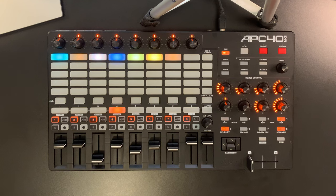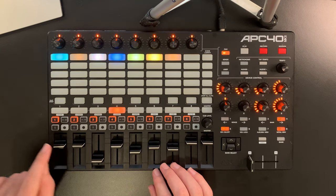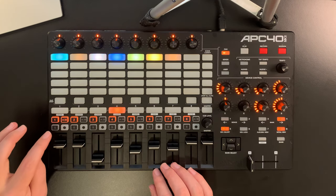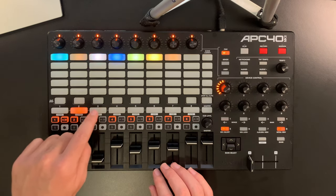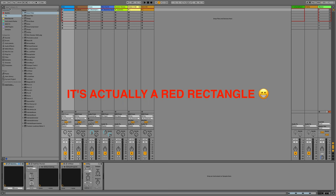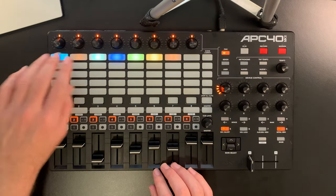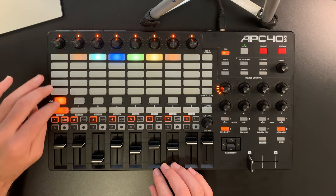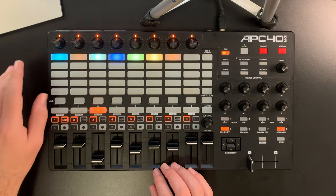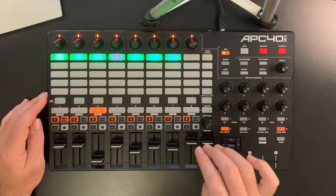There are eight channels and a master channel, with faders for every channel. There are the on/off buttons, the A-B selection for the crossfader — which I don't use — a solo button, and a record arm button. These buttons select the different tracks, and as you can see in Live, there's a red triangle around the tracks and clips that are selected and available. Here are the different clip launching buttons. I only have one scene with clips here, and you can start and stop those — for instance, this kick, and this drone sound. Then with the scene buttons you start the whole scene, and this button stops all the clips.